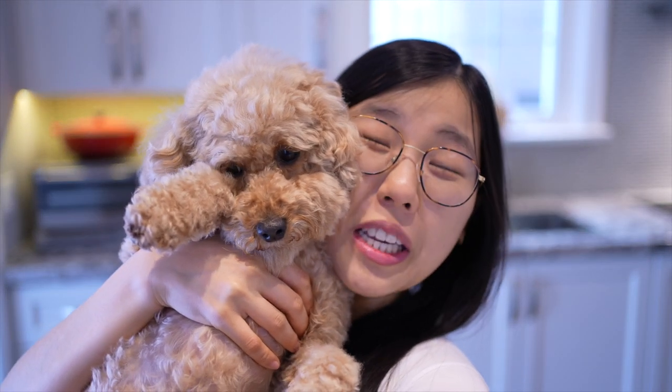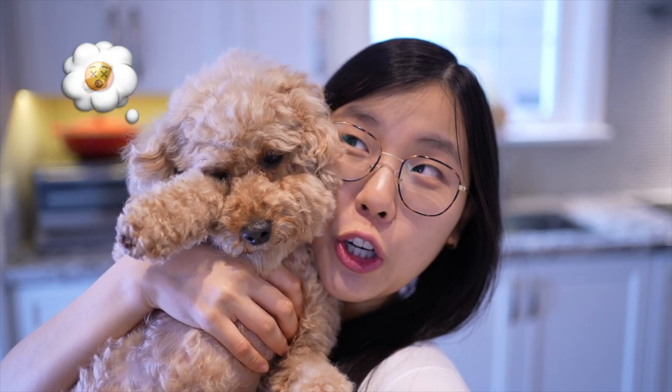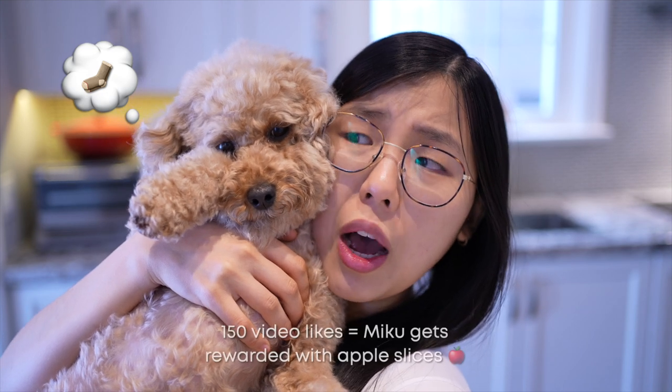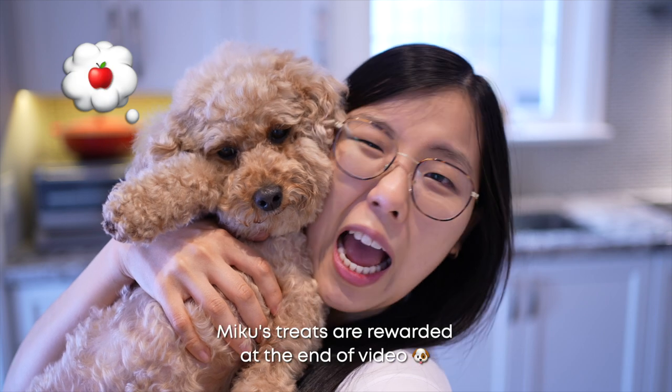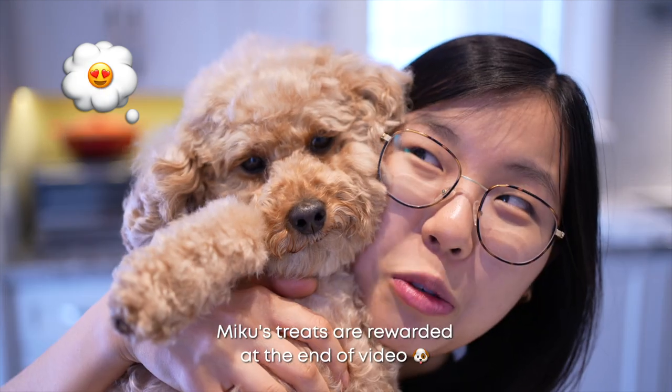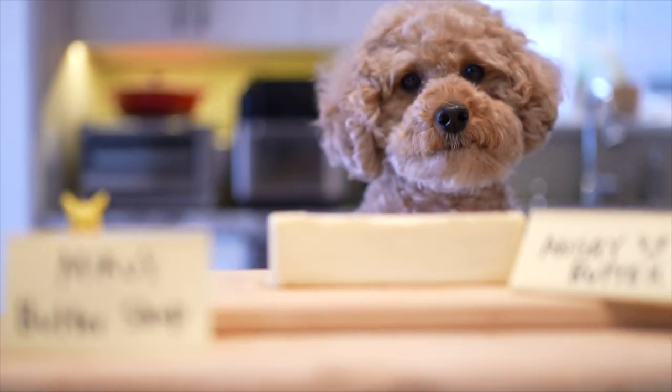You know who else loves gochujang garlic bread? Not Miku, because it's poisonous to her. She says to get this video to a hundred and fifty likes and she'll be rewarded with some juicy apple slices, which is a sweet delicacy for her. Now let's get gochujang garlic breading!